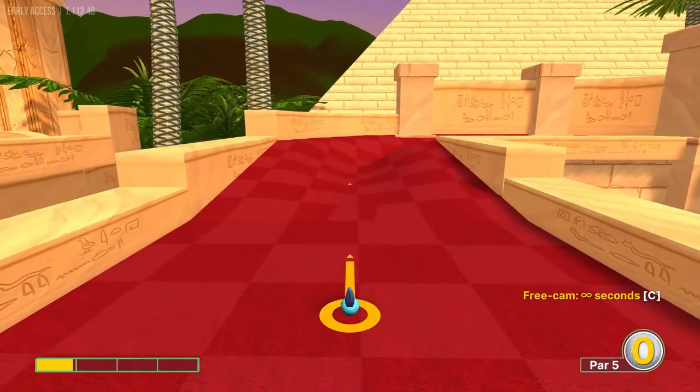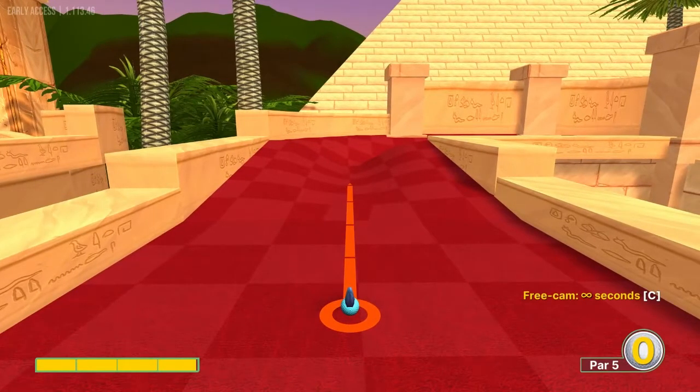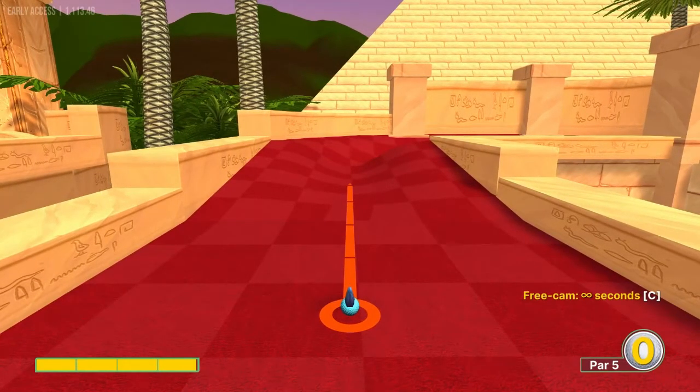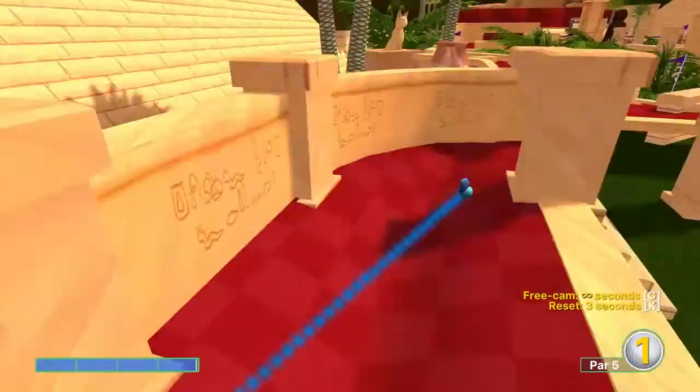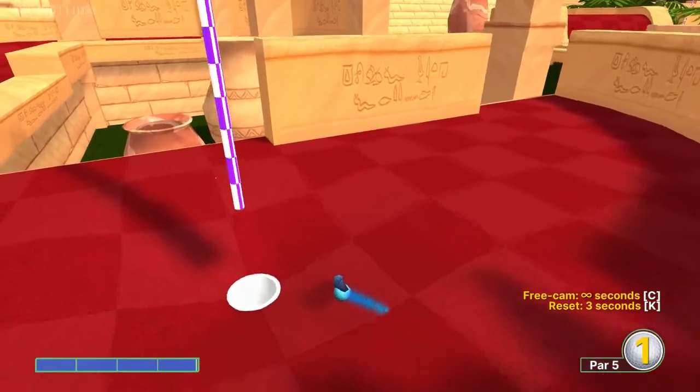Number three, we're going to go just under full power straight down this line, and that will bounce us in for another hole in one.